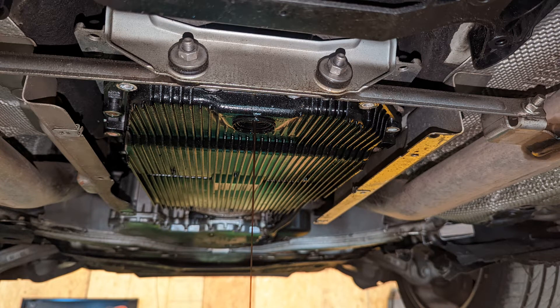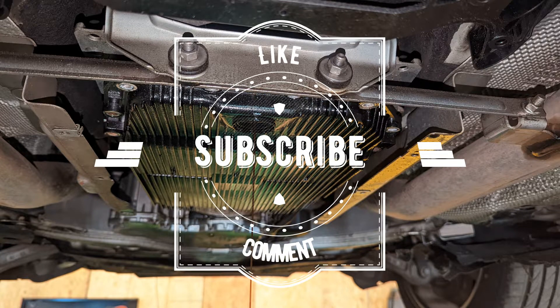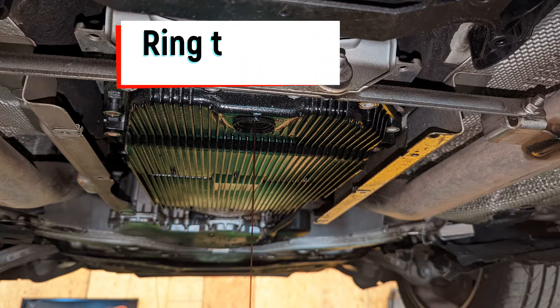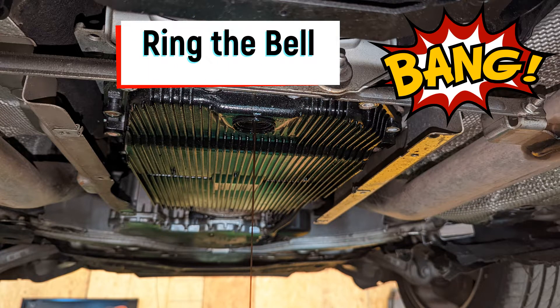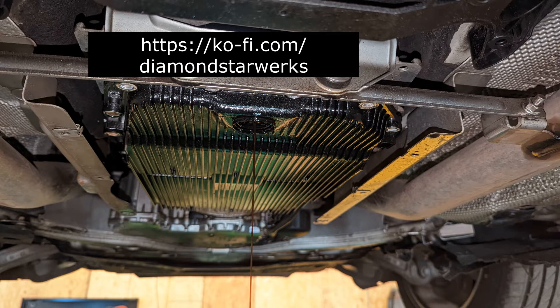Hello everyone and welcome back. Today we are servicing a BMW 750i transmission seals that are above the valve body, or what is called the mechatronics. Symptoms of these seals wearing out will be erratic shift quality.